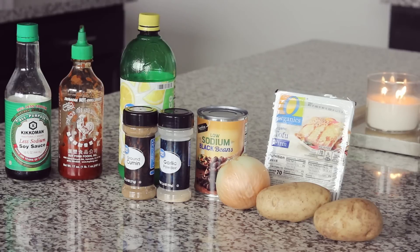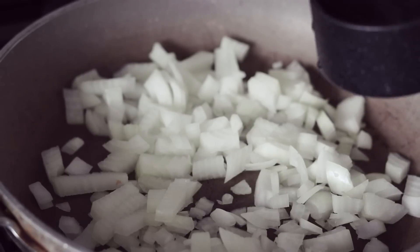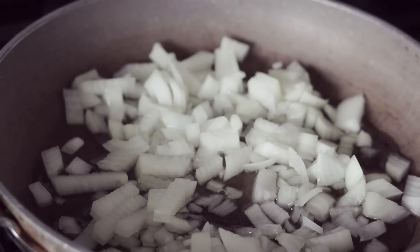Optionally you can serve this on a bed of rice if you have some leftover, or on a bed of chopped up dark leafy greens to get some greens in. I've diced up the entire yellow onion and got it in quite a large pan. We want to sauté the onions in a bit of water for about 5 minutes on medium heat until they're translucent, diced into very small pieces.